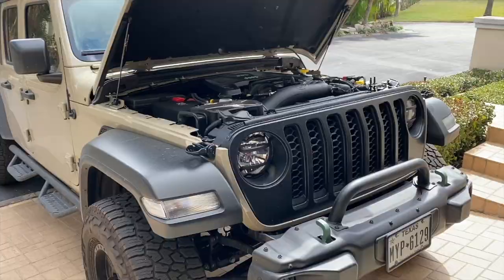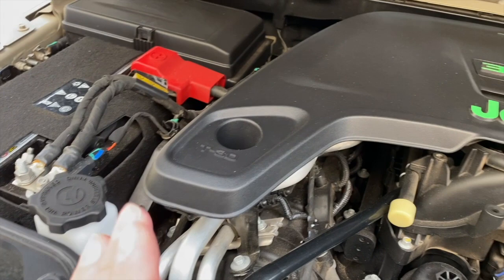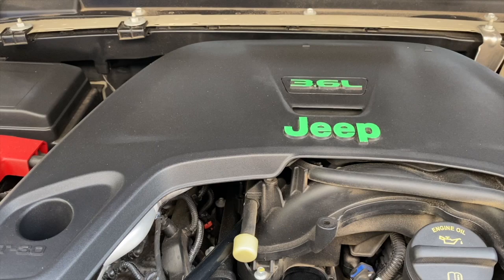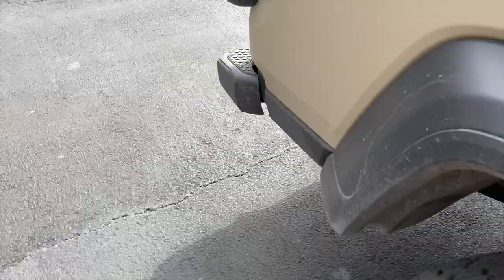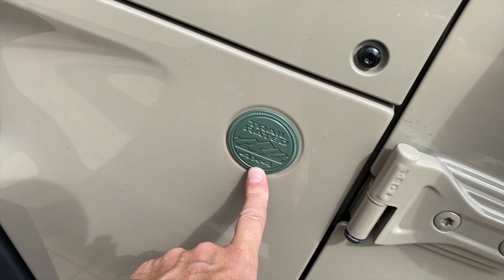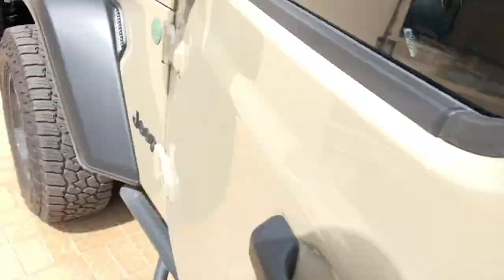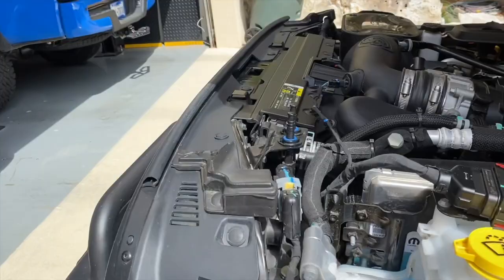Now let's look at the engine cover mod. Inside the engine bay, I went ahead and painted the Jeep letters. Originally I did them in red, thinking it would match up, but I didn't really like that. So I sanded them off and went with green. I really do like the green in here — it ties everything together. We've got green on the front tow hooks, the green tow hooks in the back, and I even changed the color of the badge on the side to the same green. I used the same color on the Jeep lettering as well, though those haven't been on long enough for a full review yet.